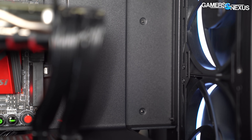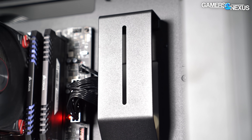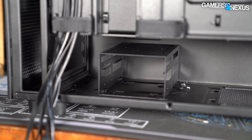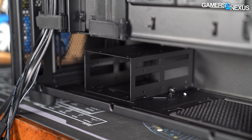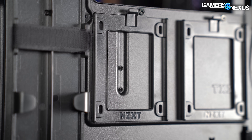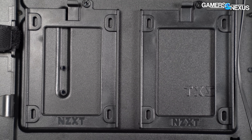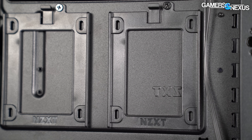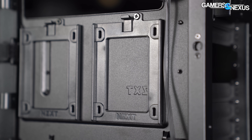NZXT has impressed us in the cable management department, even if on the airflow side the Elite is very lacking. The hard drive cage is bare metal with room for two 3.5-inch drives. There are two 2.5-inch SSD mounts behind the motherboard tray and a further two in the accessory kit that can be mounted to the top of the power supply shroud. NZXT has simplified the SSD mount design enough that it's cost-effective to just toss in a couple extras, and we approve of that.